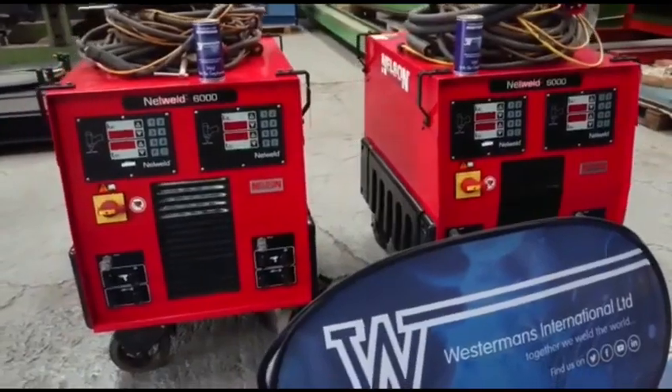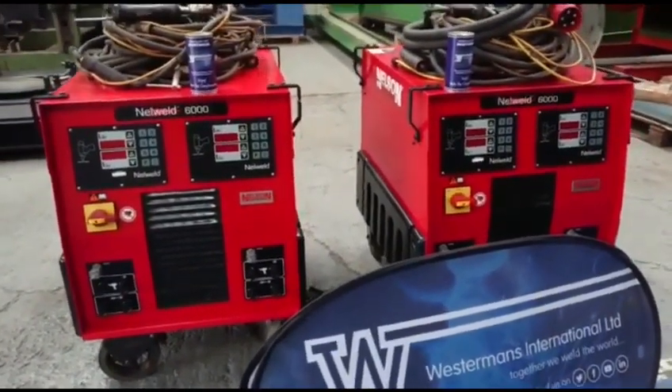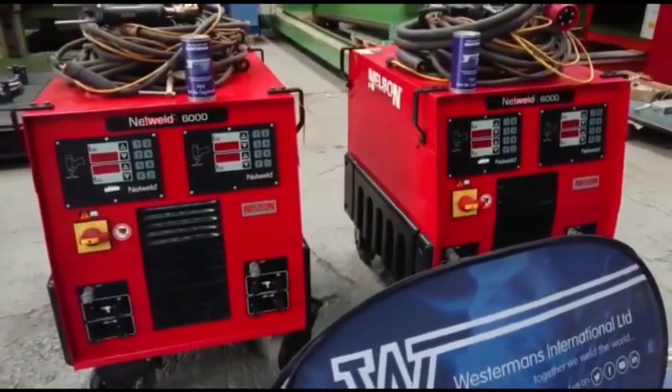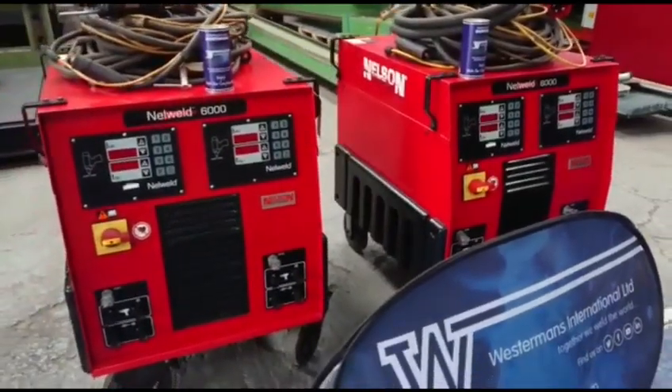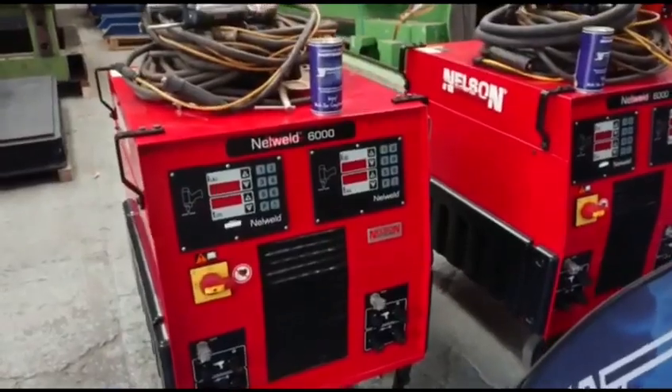Once these machines go from here, they will actually go and be cleaned and then serviced. Once they've been serviced, they will have 4 months warranty on both machines, and come with full CE marking, ready to be used.